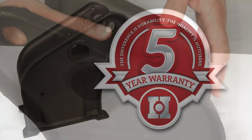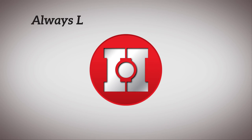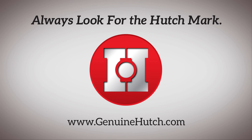That's why we back all genuine Hutch parts with a 5-year warranty. So remember, if you want your trailer to perform the job that it was intended to do, always look for the Hutchmark.